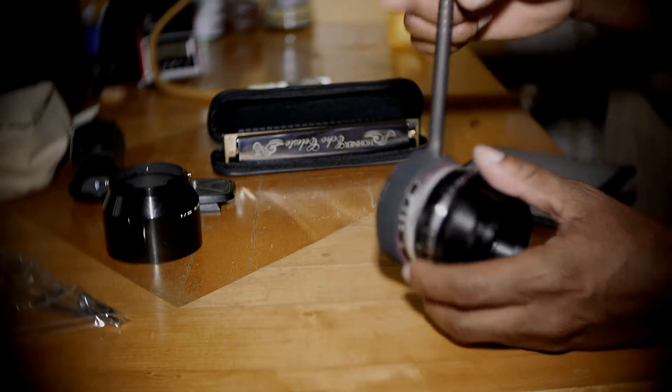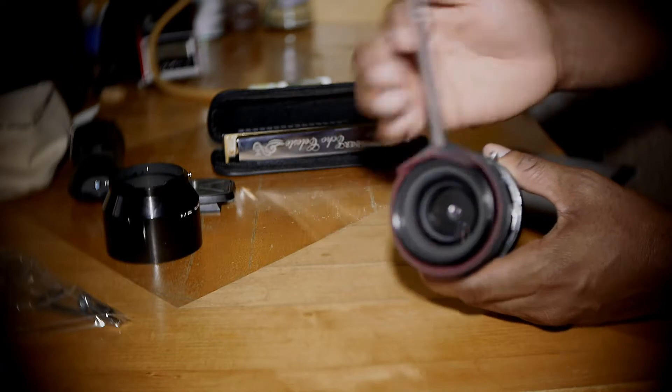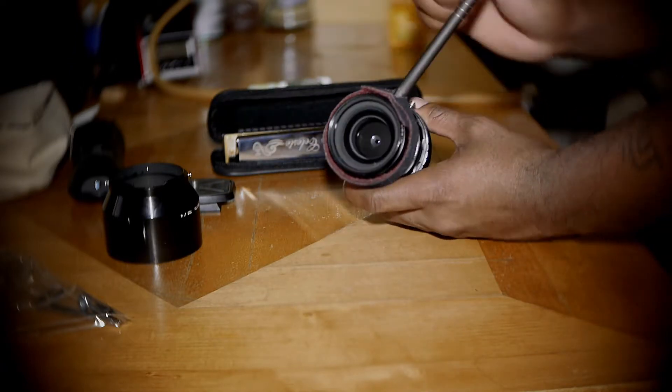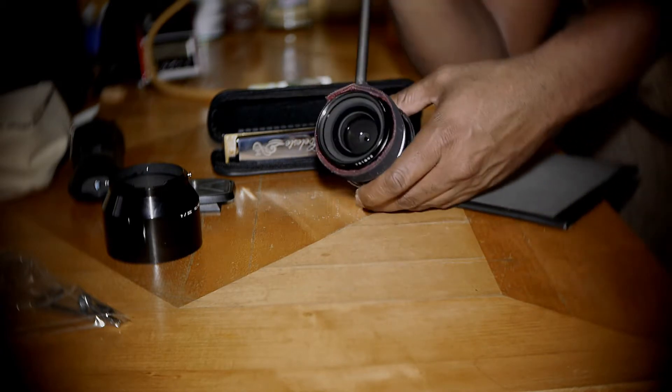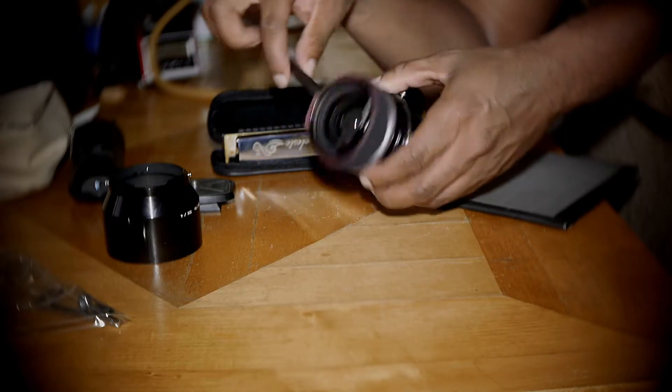I mean that click is a confirmation that it's really working. Sounds pretty. I like that click. All right, now I realize I'm out of focus and I sit back in the chair. But anyway, this thing works out pretty good.